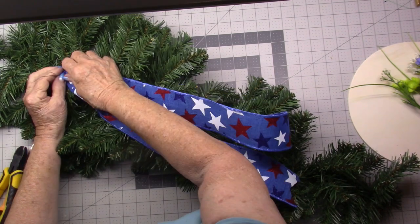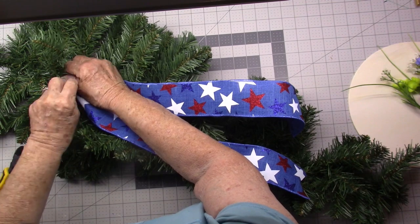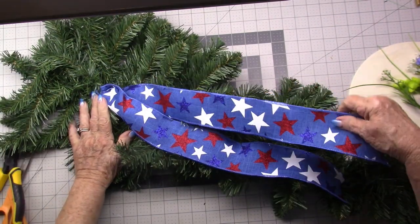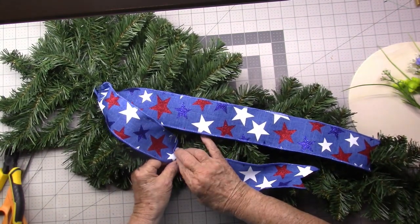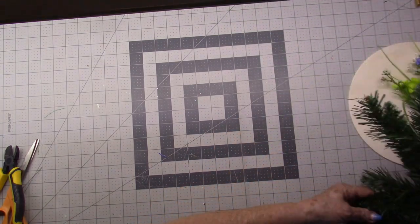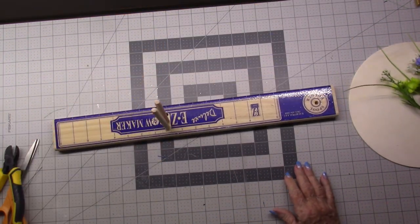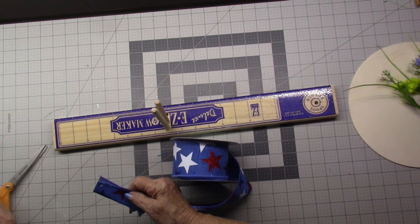I'm going to add the tails to my wreath and just use one of these and wrap it around. That gives me plenty of tail that I can go back and put in a couple of different places. Now we're going to put this down and take out the Easy Bow, and we're going to make the swag bow on it.